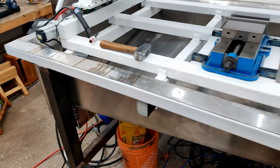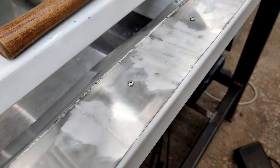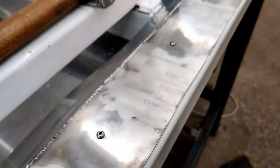Yeah, that's all for this video. I will see you guys in the next one. Finish it off with a wire wheel and flap wheel, and that finish is good enough for me.